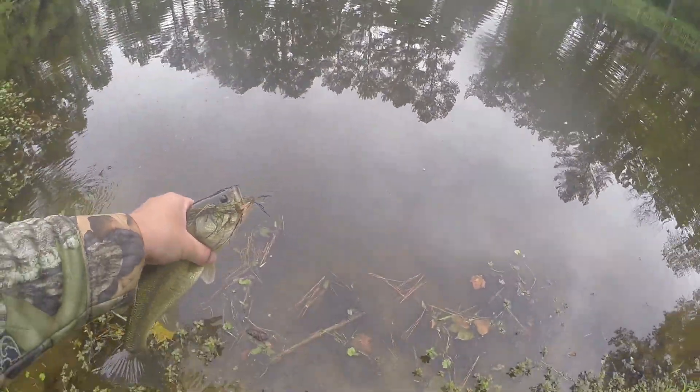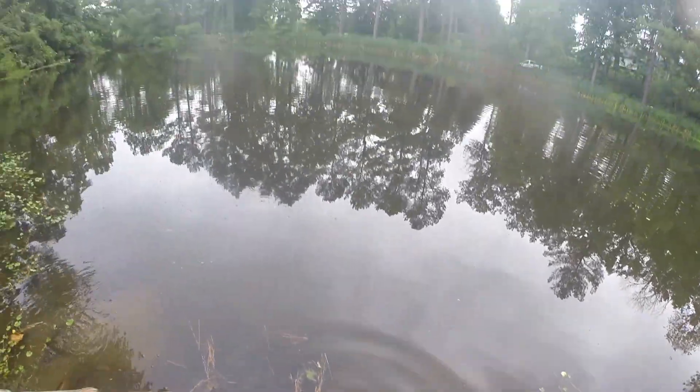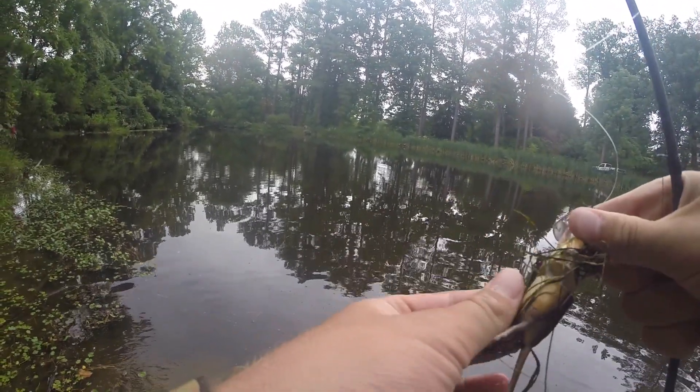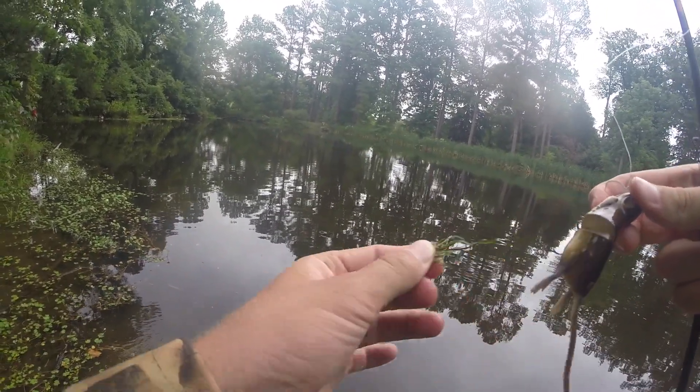Look at that guy. See if we can get a good release. Oh look at that. Alright. So we figured out something — these fish like to hit this thing on the pause.